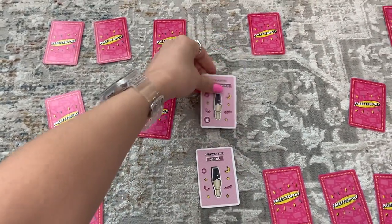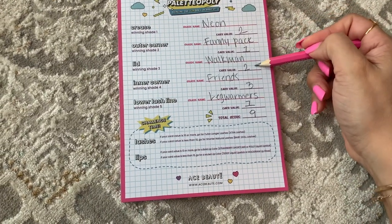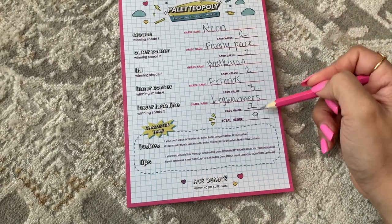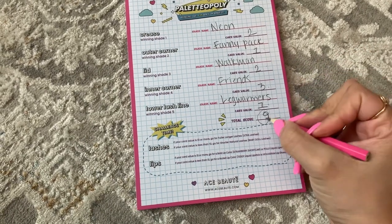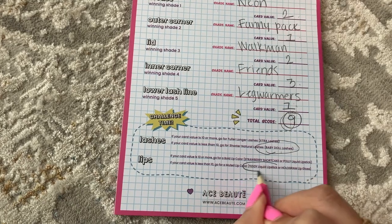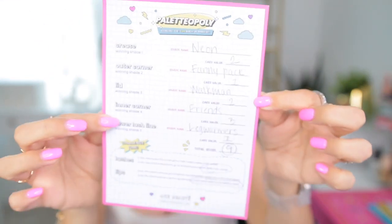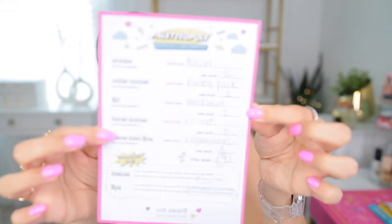Next I got an eyeliner and this one was between Ninja Turtles and Friends, and my highest value card was number three, which was the shade Friends — and that one's going to go in my inner corner. And then lastly, my last pair was between Queen and Leg Warmers, but the card number one had a trophy on there, so that's the one that won and I got Leg Warmers for my lower lash line. So we're going to see what crazy look this creates. Once I added them up, I got the value total of number nine, so my lashes are going to be the natural lashes. And then the lips is going to be one of the lighter shades.